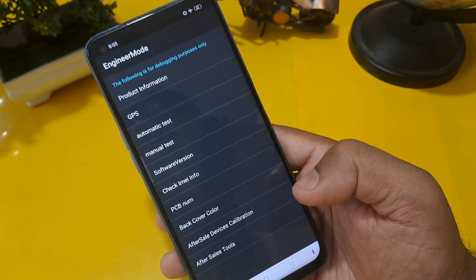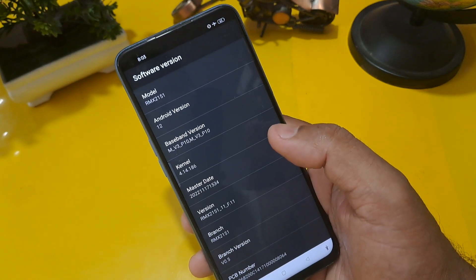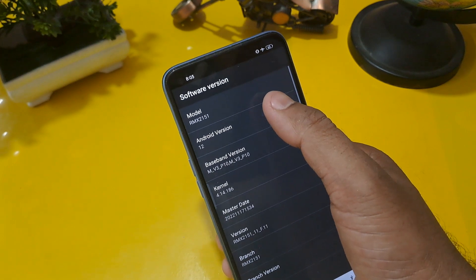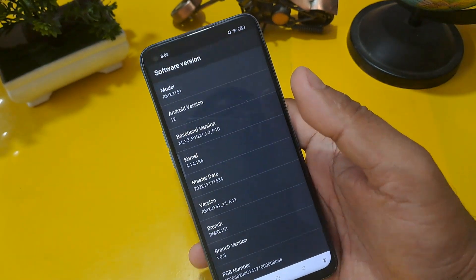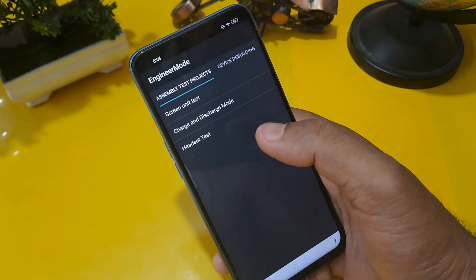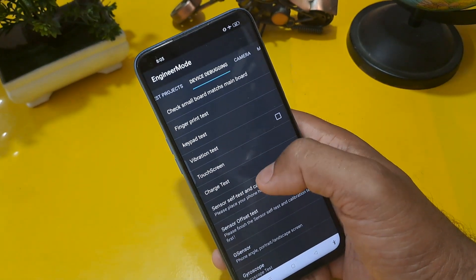First, check what your software version is. As you can see, our Android version is 12, so I am going to press here the same 12 times because my Android version is 12. If your Android version is 10, 8, or 6, please press the same number of times accordingly.